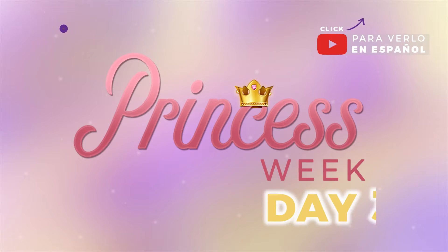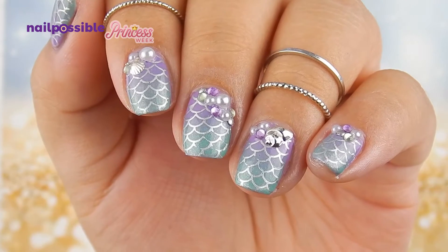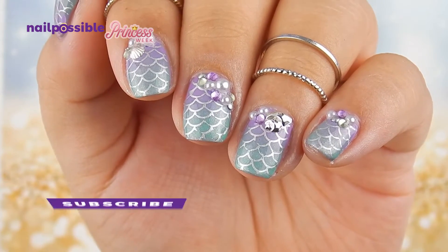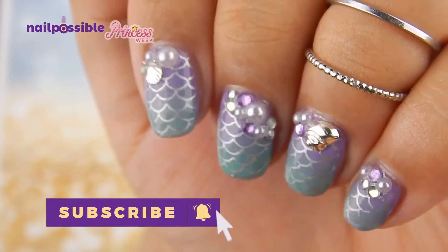Hey guys, welcome to day 3 of Princess Week here on Nail Possible. In today's video we're gonna be inspired by one of the most popular princesses, Ariel from The Little Mermaid. We are now halfway through Princess Week, so remember to click that subscribe button so you don't miss any of the upcoming videos.